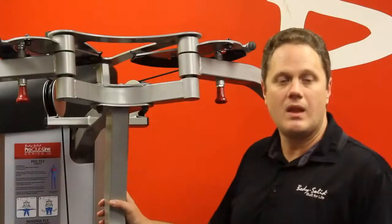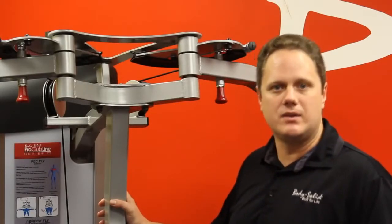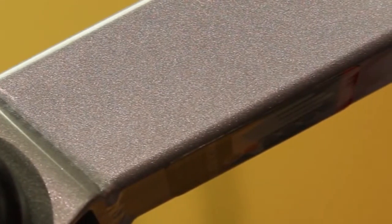Every one of the 12 stations is made from a rock-solid foundation of heavy gauge tubular steel. The steel is also powder coat paint finished, making it very durable and scratch resistant in any commercial situation.